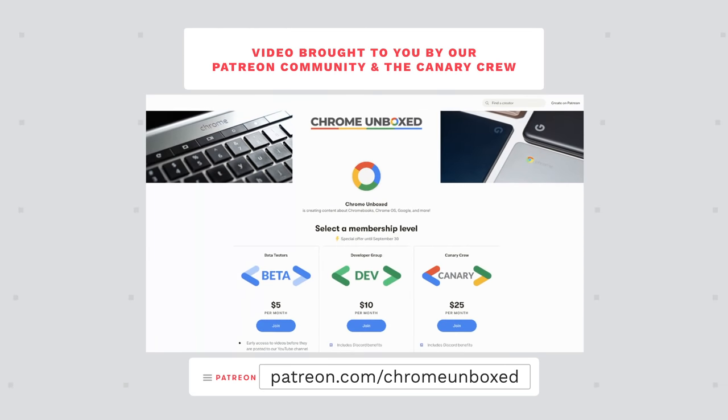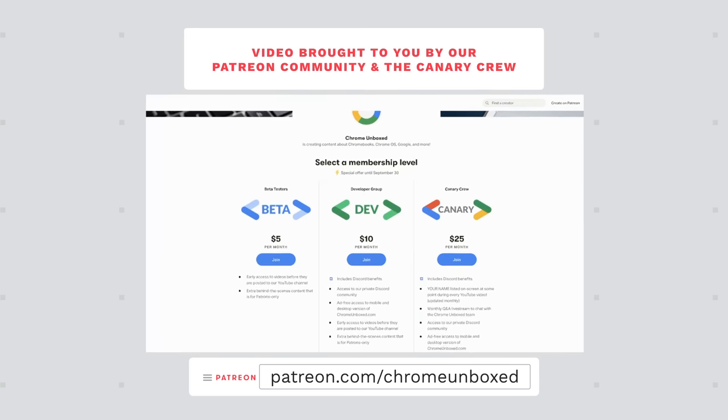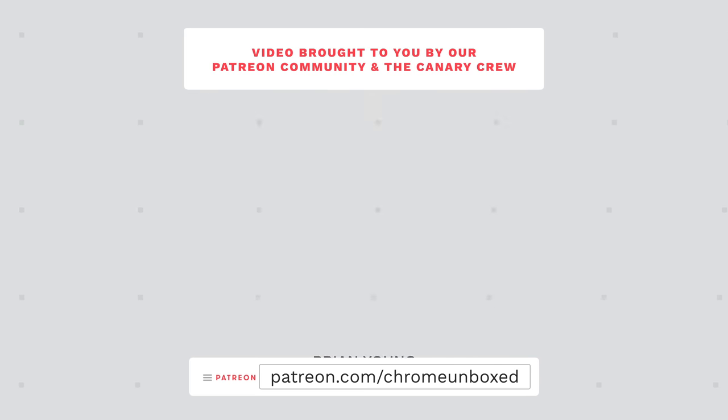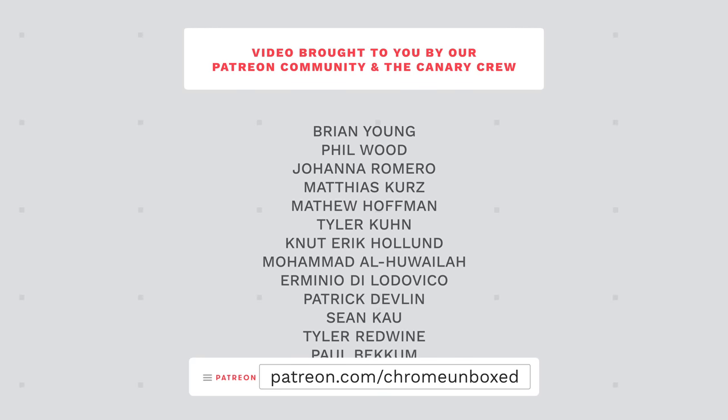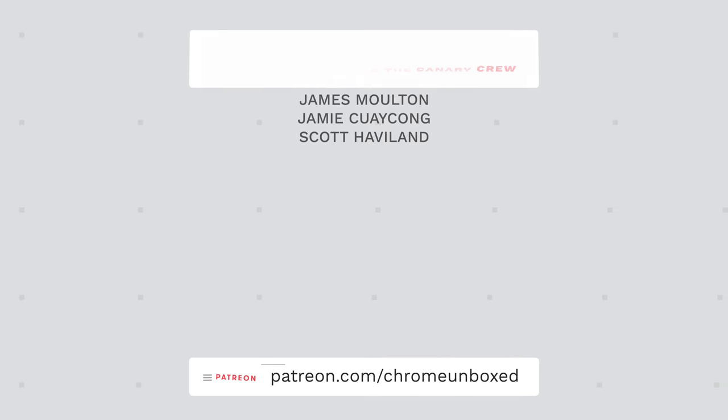Today's video is brought to you by our thriving and awesome Patreon community, where we offer things like behind the scenes footage, early access content, access to our private Discord channel, and an ad-free experience over at ChromeUnboxed.com, both on the desktop and mobile versions of our website. If you'd like to learn more, just head over to Patreon.com forward slash ChromeUnboxed.